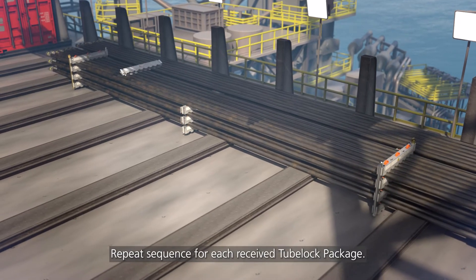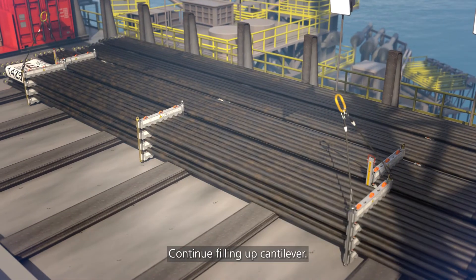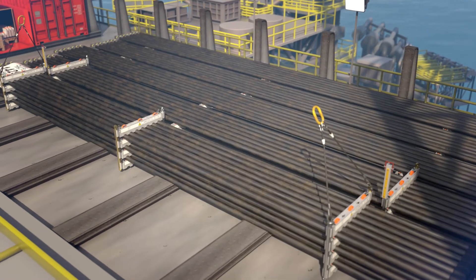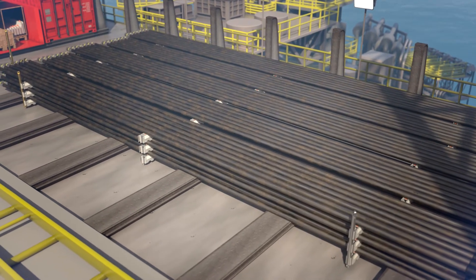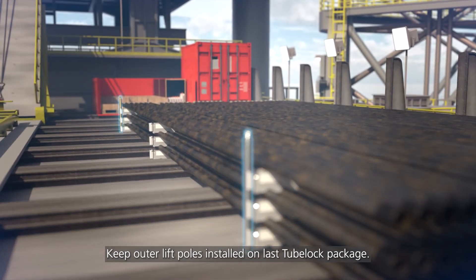Repeat the sequence for each received 2-Block package. Continue filling up the cantilever. Keep outer lift poles installed on the last 2-Block package.